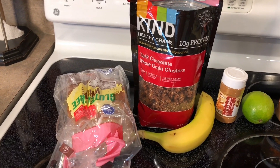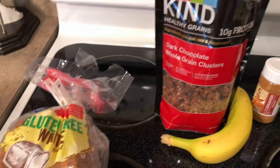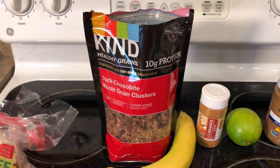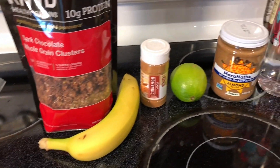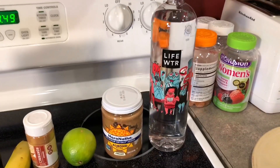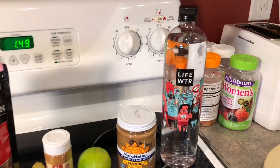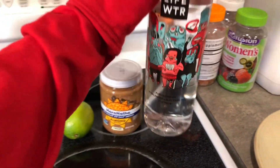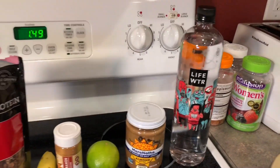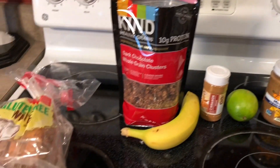Here is one of my recipes that I like to make. Here are all the ingredients I'm using: gluten-free white bread, oatmeal clusters, a banana, cinnamon, a lime, almond butter, and a big thing of water. I've been trying to drink more water recently — I've started out by drinking two of these, which I believe equates to two liters. I know that's not ideal and not enough, but cut me some slack, I am trying.